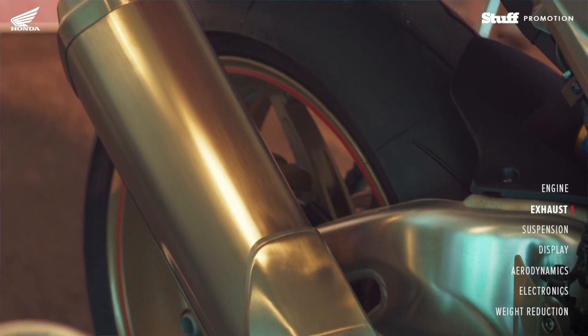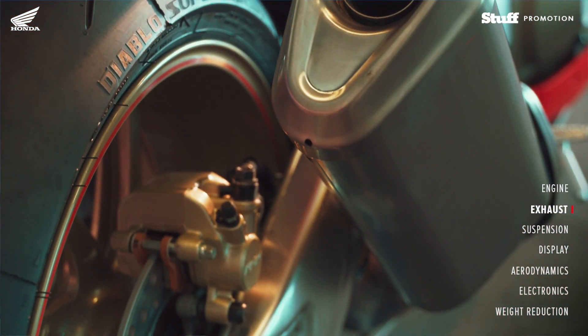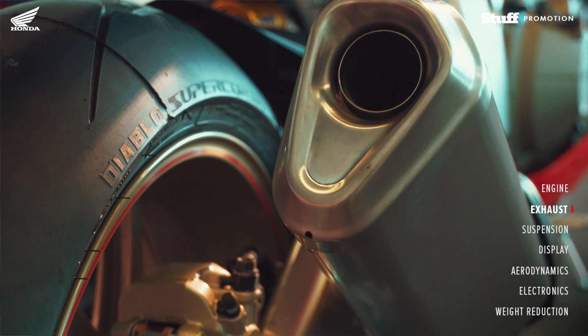The titanium exhaust, when they moved to the SP model, is about bringing the weight down of the machine. That's one area where the exhaust changes from steel to titanium — there's a massive reduction in weight.